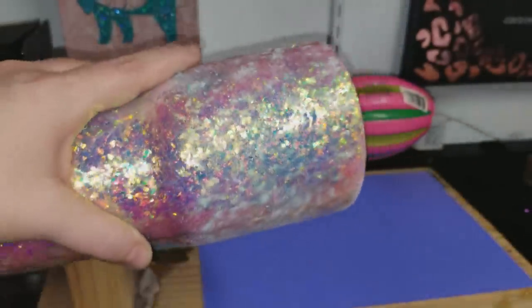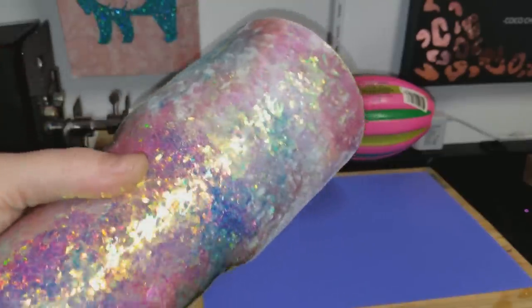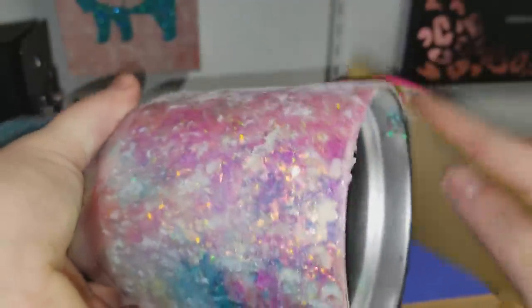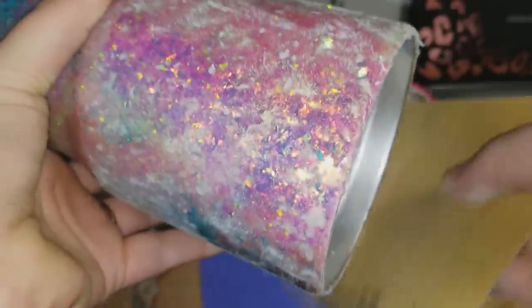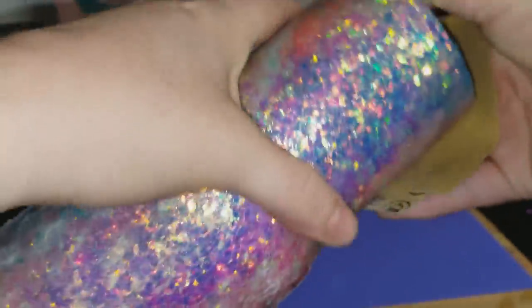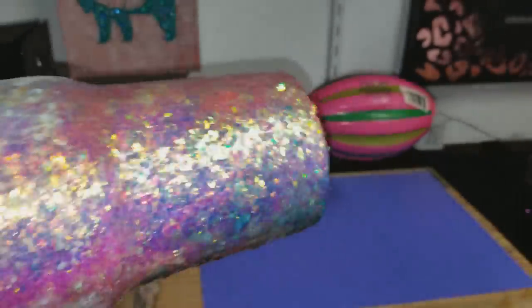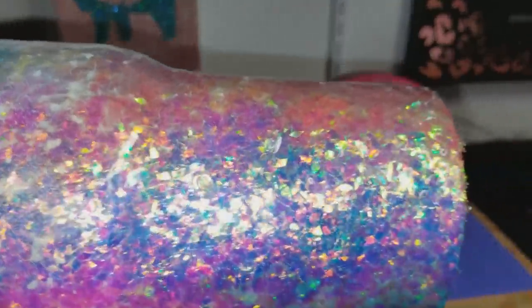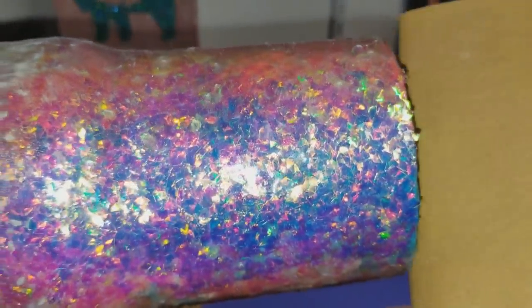I'm going to sand the top rim to smooth out any glitter that's around that top edge that might cause some issues on the last layer of epoxy. I know this is really loud but you guys wanted to see how I finish it, so I'm continuing to sand down any pieces that are jagged and sticking up.